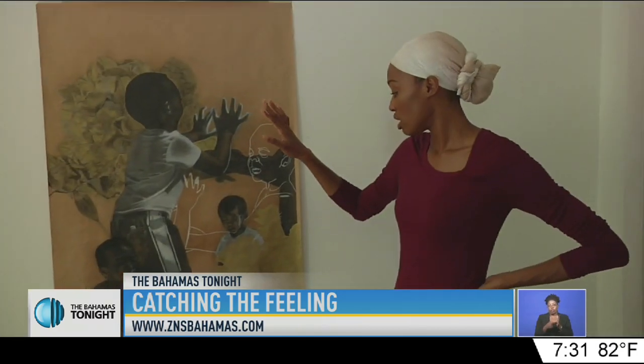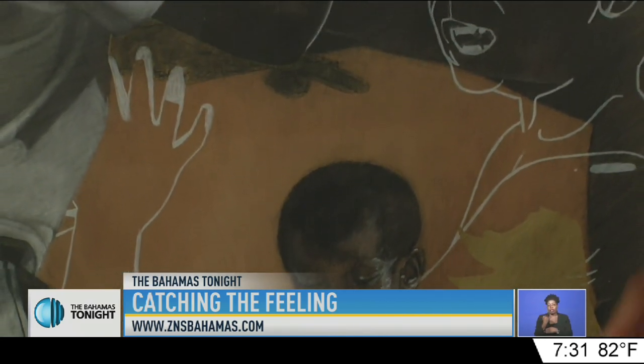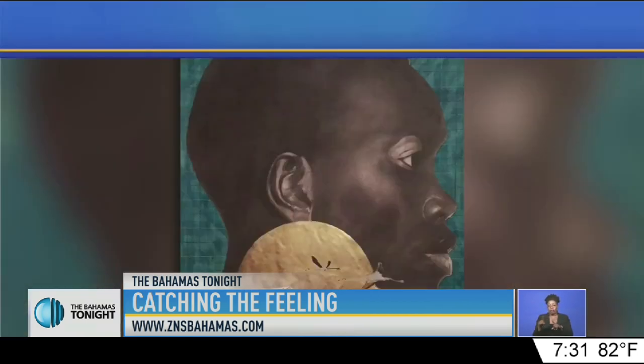Alexia showed an unfinished piece where she used layering with charcoal images of children in various forms of play. She has a striking piece entitled Lift Up Your Head, which portrays the profile of a woman where the gold ink stands out against the profile of the woman's face.